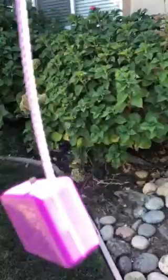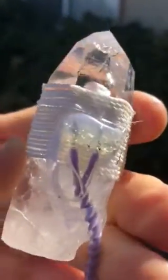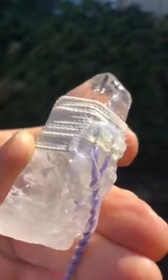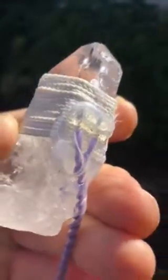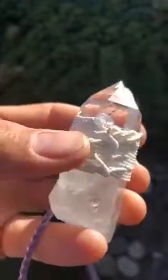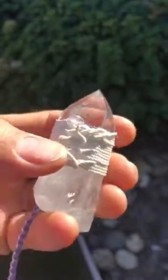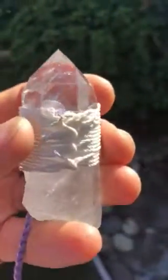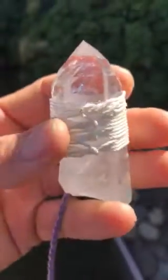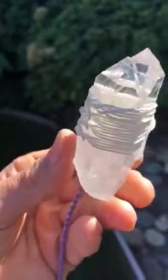You can see the cable pulsing at 15 Hertz up here, and then it attaches — so the current runs through here — and that's where we have the opposing electromagnetic waves creating that scalar field.